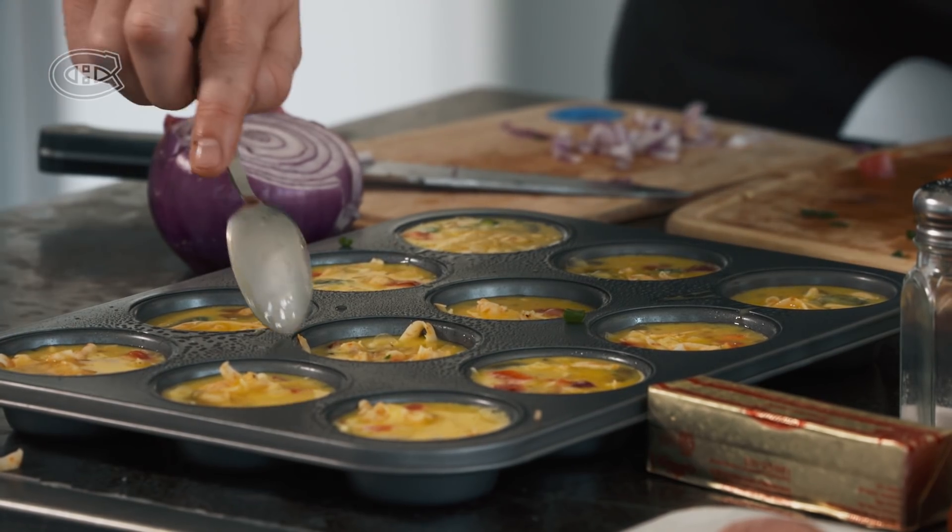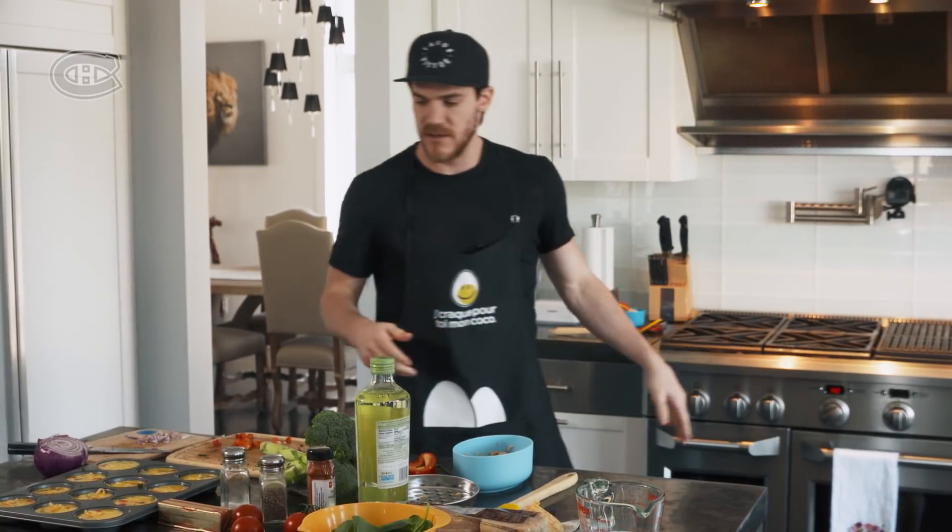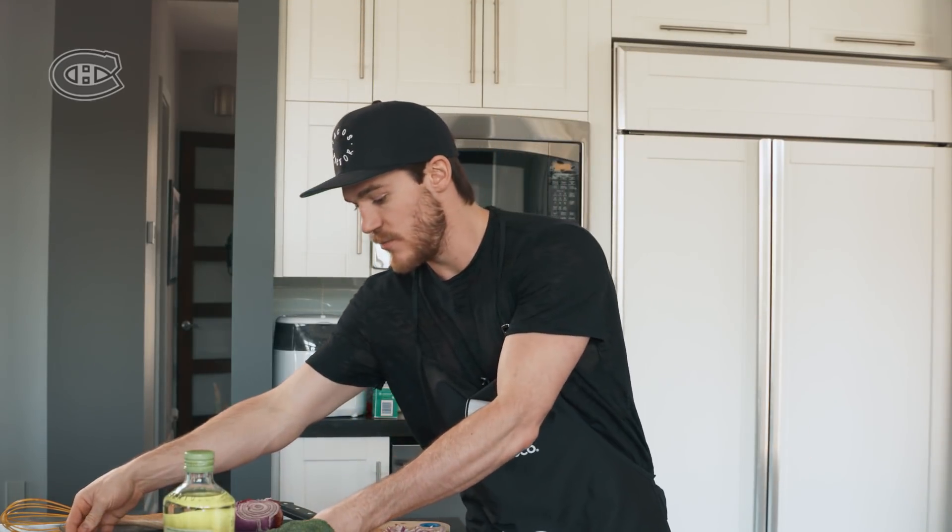I bet these are gonna be really good. We have the oven set at 350, put it in for 16 to 18 minutes, and then it'll be ready.